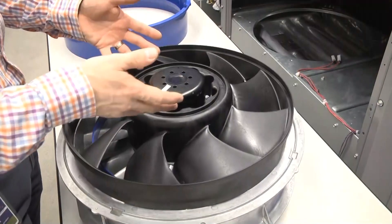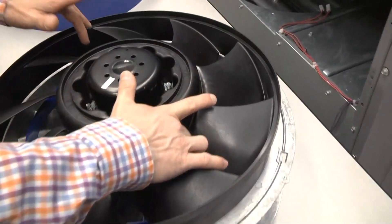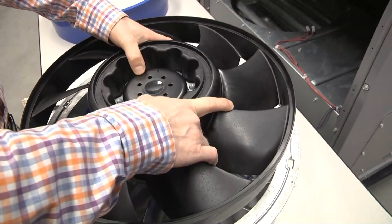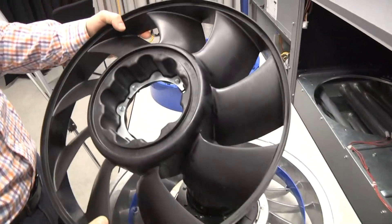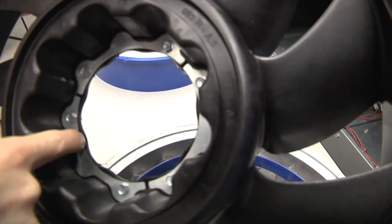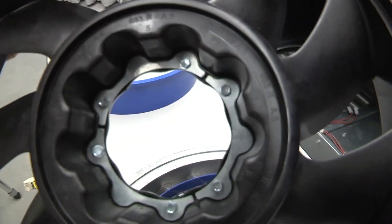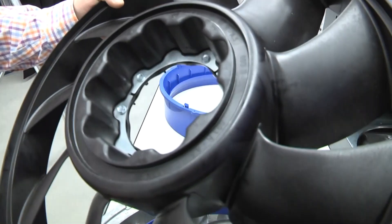Once the fasteners are all free, you can grab on either side of the fan — one of the blades — with your thumbs on the front of the motor and pull up gently. It should slide off easily. Once you do that, you'll note the six fasteners we just loosened, and there are also three metal retaining rings — independent sections inside the hub of the motor. Those should stay in place for reuse, or be retained if you're installing a new rotor.